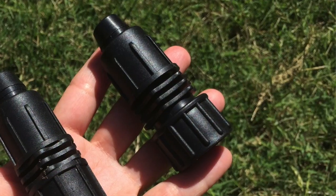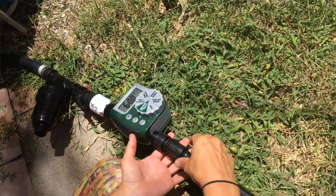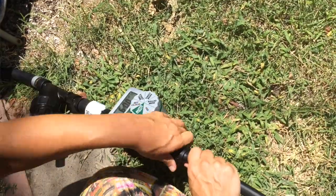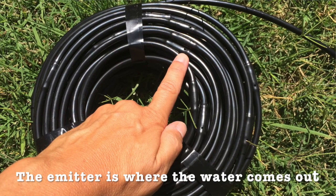There is an adapter — what's called a barb — and you push the hose all the way onto this fitting, pushing really hard to get it over the top of that barb so it's firmly in place. Then there is a part that you screw down and clamp over the top of the tubing so it's a secure fitting. Now you have tubing you can run into your garden. The half-inch tubing is the main line, but what we're actually going to use running into the beds is tubing that has emitters inside the tubing.